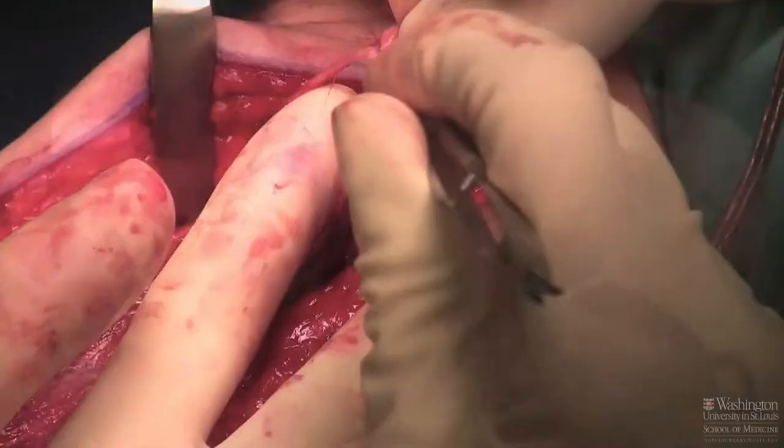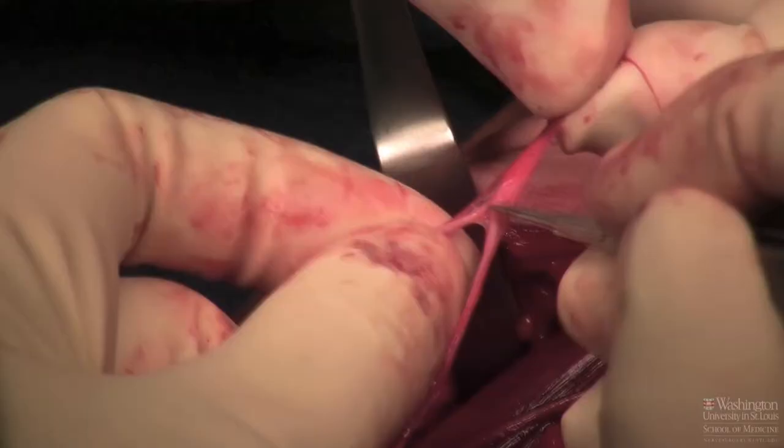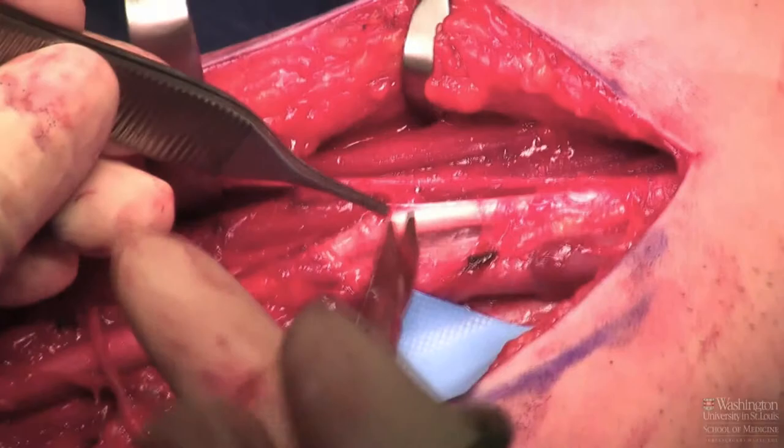Here I'm pulling off the nerve to the biceps — this gives me more length. The brachialis branch always goes down, and the lateral antebrachial cutaneous nerve always goes up, so the LABC is sandwiched between the two. It's positioned toward the median and the ulnar, and that lets me determine which nerve is going to be my donor.